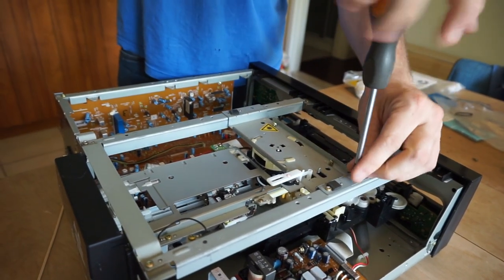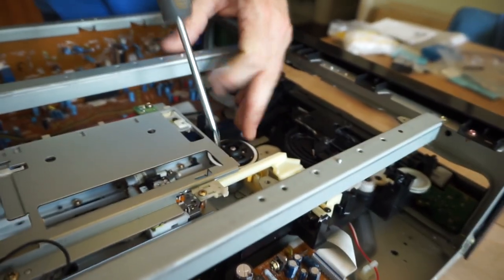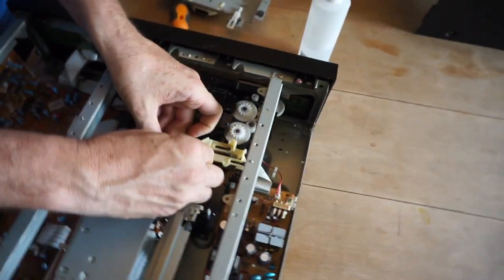That little pad that holds the disc is tiny and actually gets quite dirty. Clean the grip ring in the spindle and push down the middle to make sure you get the little grip pads underneath. You can use rubbing alcohol, but make sure you use the other end of the swab to wipe the solution off.